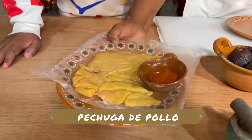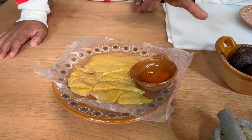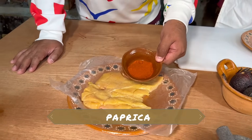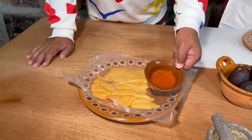Aquí tenemos nuestra pechuga de pollo, son 180 gramos, bien limpia, sin grasa, sin cartílagos. Y esto es páprica — es pimiento morrón rojo, pero pulverizado, seco, deshidratado. Esa es la páprica.